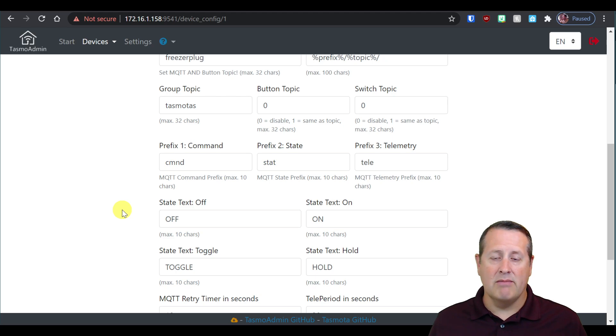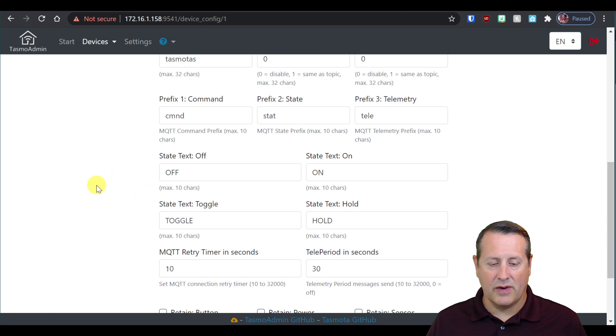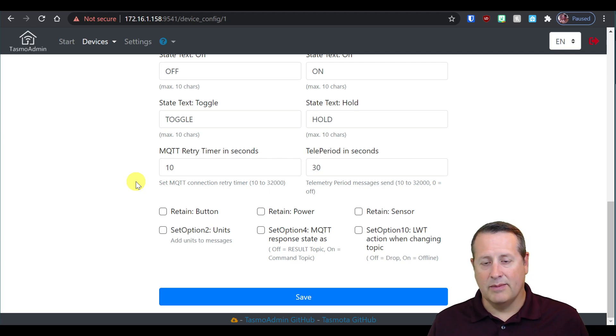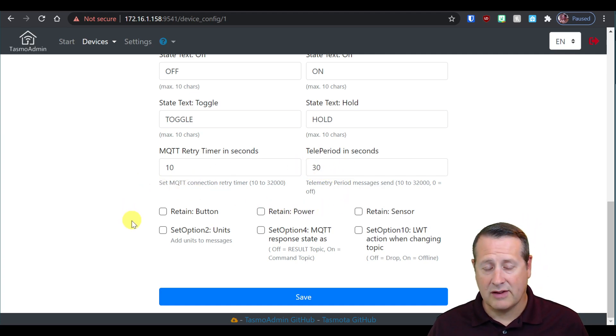You can change all the topic settings if you're doing everything manually, but I would leave them alone. The same goes for state text for on, off, toggle, and hold. The retry timer I left at 10. The telemetry period in seconds I've set to 30 because I'm measuring power with this plug, and since it's plugged into an outlet I'm not worried about battery drain — though if you had a battery-powered device, 30-second update times might be excessive. I'm leaving the retain power and retain sensor settings as default as well. When you make any changes, make sure you save.